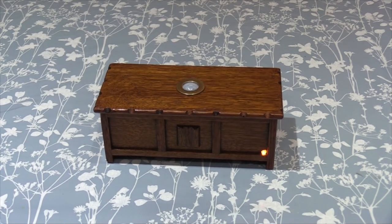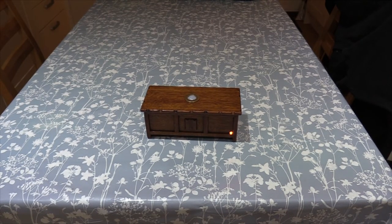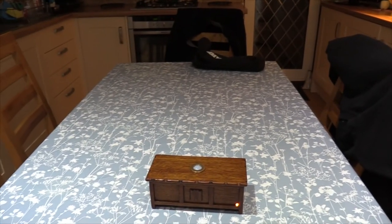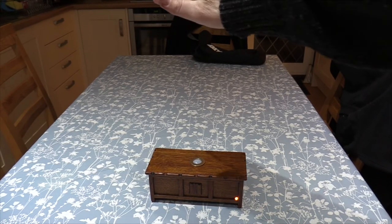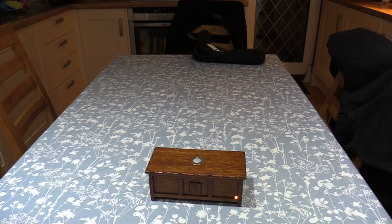I'll zoom out a little bit and move it up a bit to give you an idea — about there maybe. Now I'll place my hand over the top again, just above the camera lens. So that's pretty sensitive.